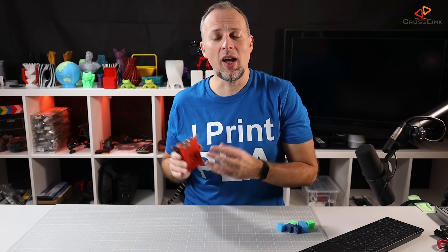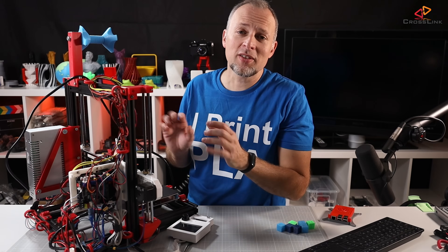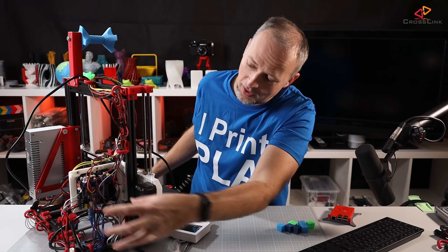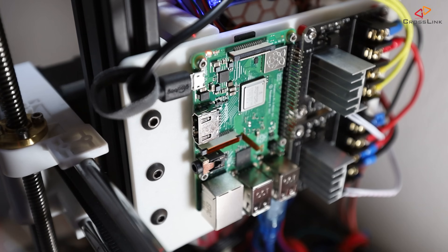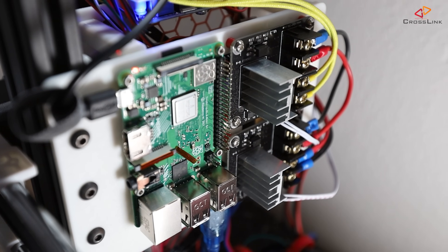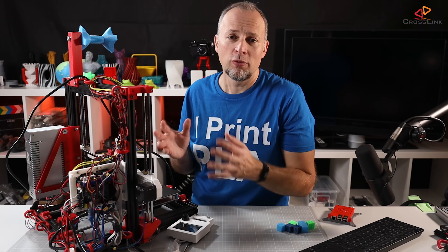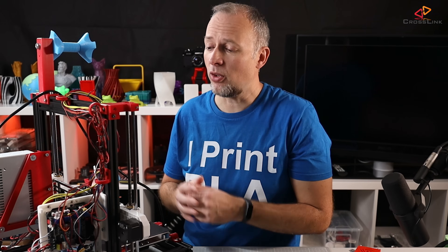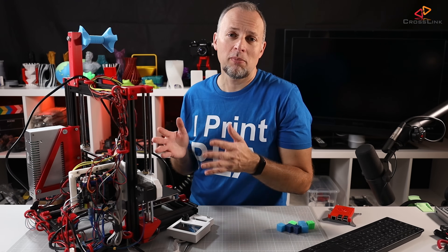This is one example, and I have a bigger one for you. This is my beloved AM8 printer, and there's this electronics holder with all kinds of things mounted — the mainboard on one side, the Raspberry Pi on the other side, and MOSFETs. All these things need to be mounted to that 3D printed part, and they have to find the correct hole distances for the screws. If the 3D printed holder isn't accurate in its dimensions, it would be very hard to mount all those electronic parts correctly.